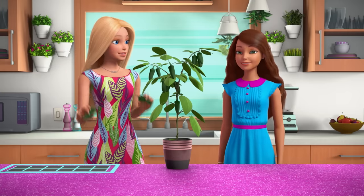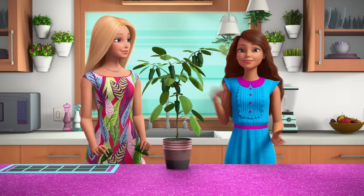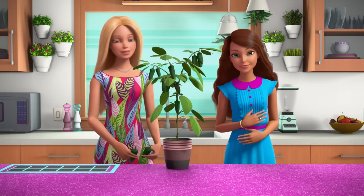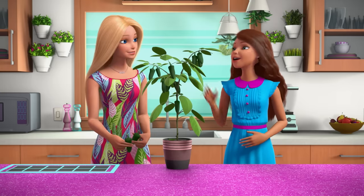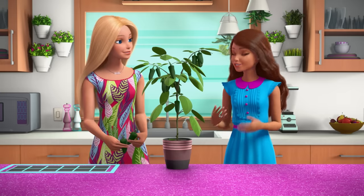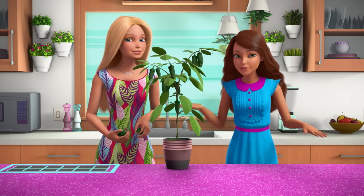Now that my peppers are ripe, I thought we could make your salsa recipe together! Oh, brilliant! Actually, it's my abuelita's recipe and it is so yummy! Abuelita means grandmother, right? Yeah, only less formal — more like grand-grand or granny, you know? Her recipe has been in my family forever and ever!